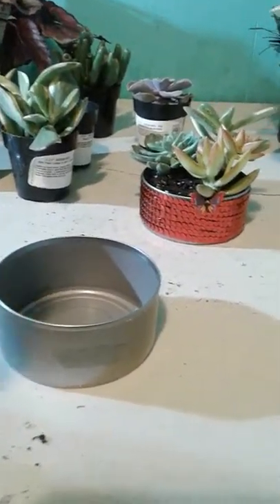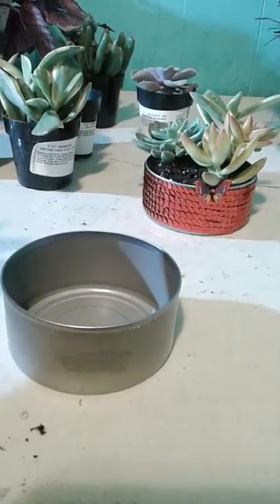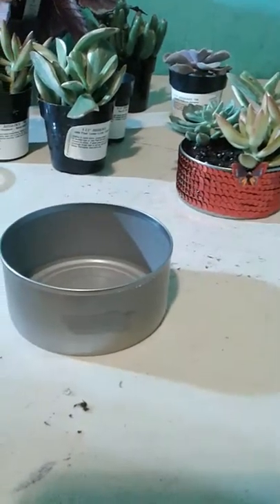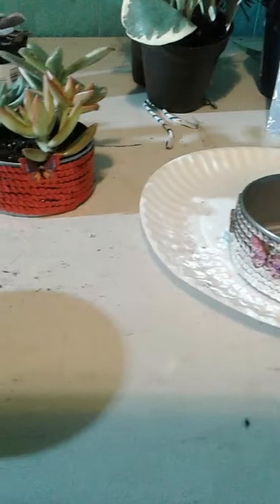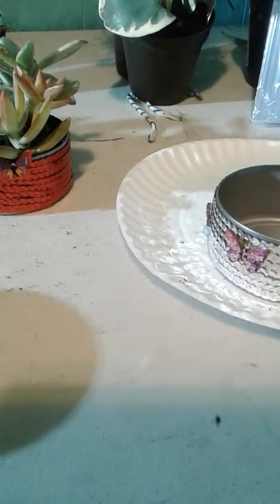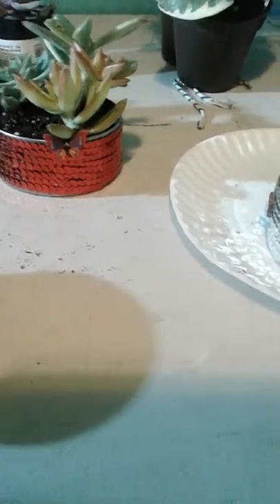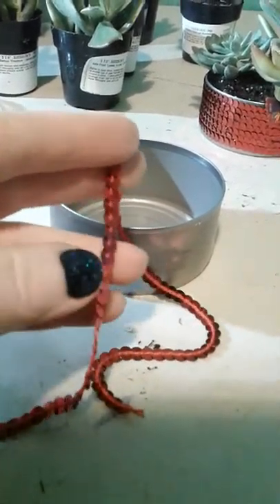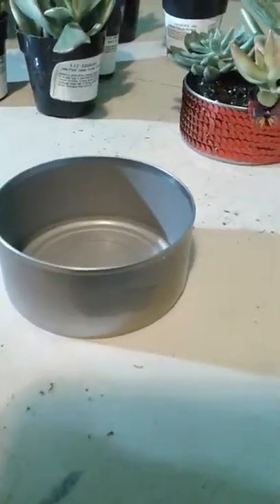You can decorate it with whatever you want — ribbon, beads, whatever you want. It's all up to you and your creativity. I have chosen to use this trim that I found at Joann's for 99 cents a yard, and I think I had a 50% off coupon so I might have got it for 50 cents a yard. It's basically just a little decorative trim, and it's not too expensive.